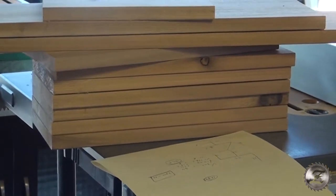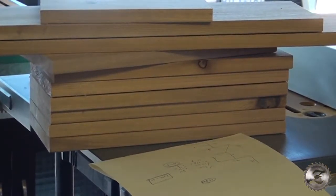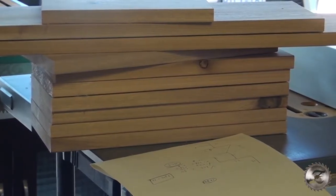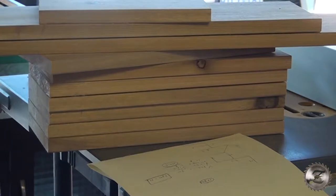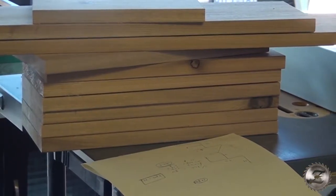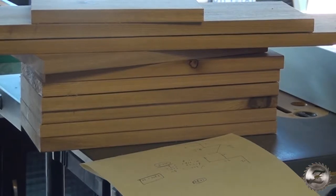I'm gonna build a LOVE shelf for my niece for her birthday present. I cut seven pieces of 12 inch, one piece of 24 inch, one piece of 16.5 inch, one piece of 8 inch, and now I'm gonna assemble.